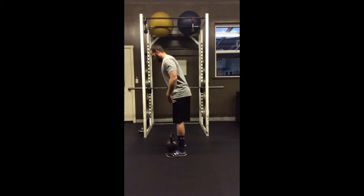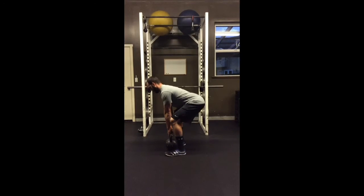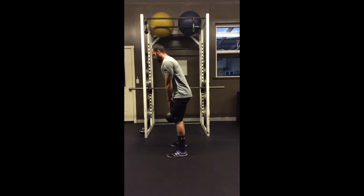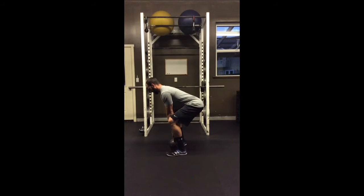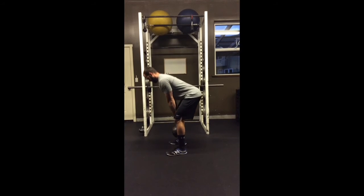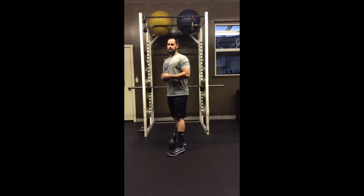So feet, hips, pull yourself down, fire those hips. One more time at full speed: feet through the floor, and then fire those hips. That's the kettlebell deadlift.